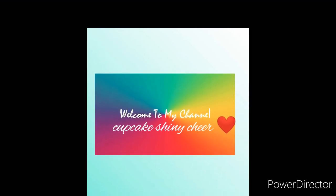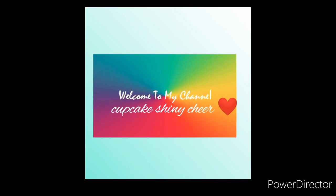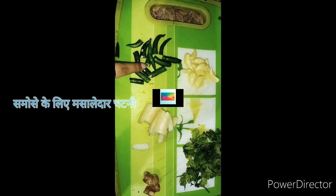Hey everyone, welcome back to my YouTube channel! I hope you all are doing great. During lockdown we can't eat anything outside, but we can make it at home. So today we will share with you the samosa recipe.